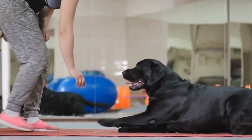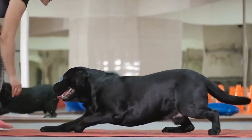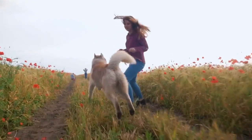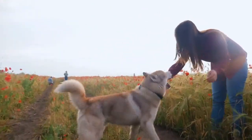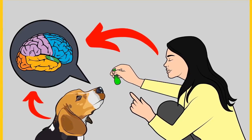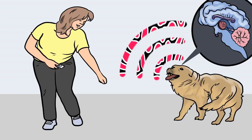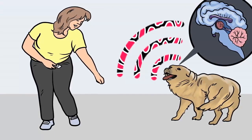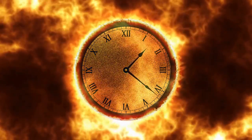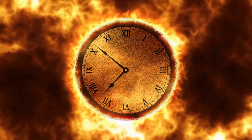Before I move on with the video, do you want to train your dog for any basic commands like sit and stay? Do you want to stop behavioral problems like pooping inside the house, fighting, jumping, or barking? If yes, please grab the free dog training secrets guide, available for free only for a limited time from the link in the description box below.